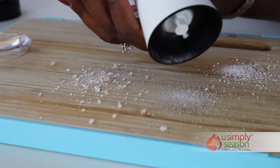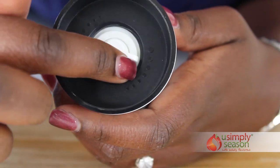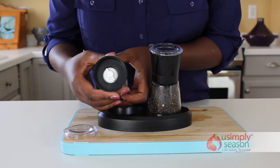The grind settings are clearly marked in the cap that holds the ceramic adjustable grinder. The adjustable grinder is positioned at the top instead of the bottom, so when you are done grinding, you won't leave any mess on the countertop or table.